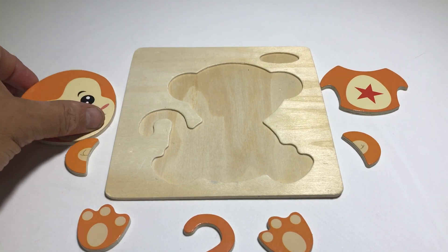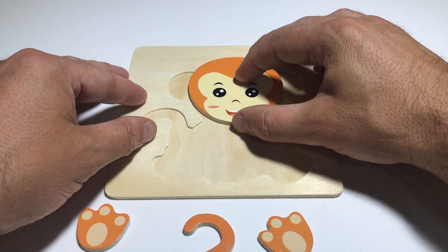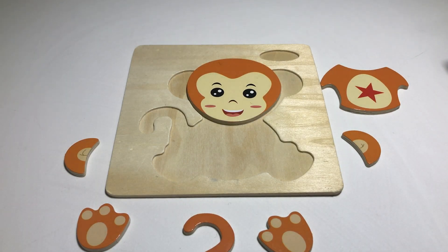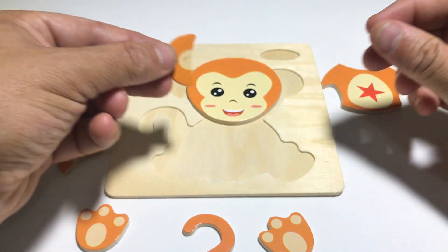It's a big happy smiling little monkey. Look, there's the monkey's head - let's put it in. There you go, monkey, in you go! Now what's next? Should we do the monkey's ears? Okay, let's do the right ear over here.